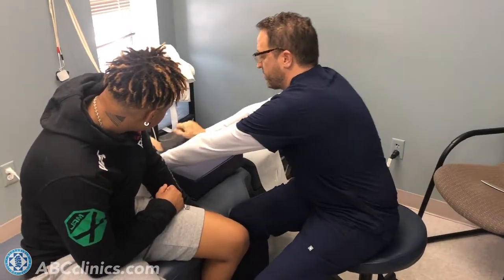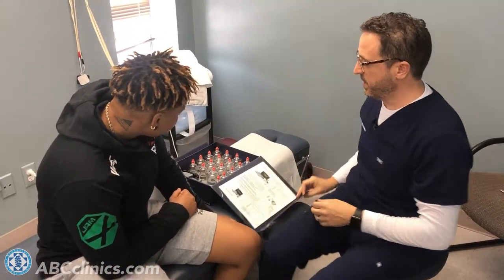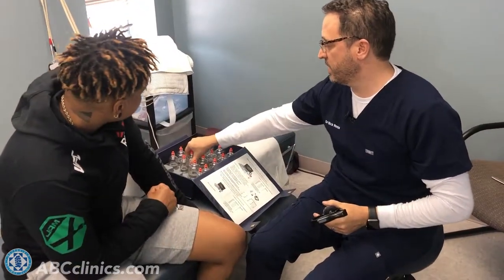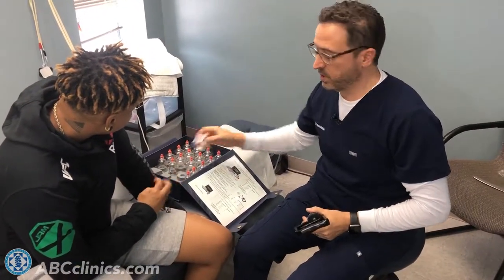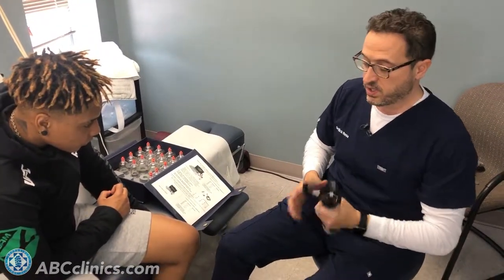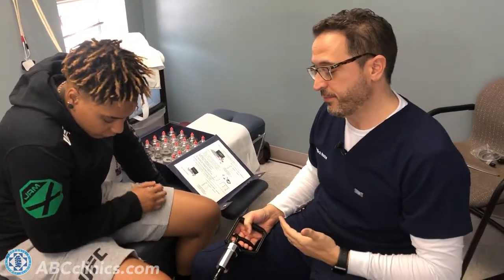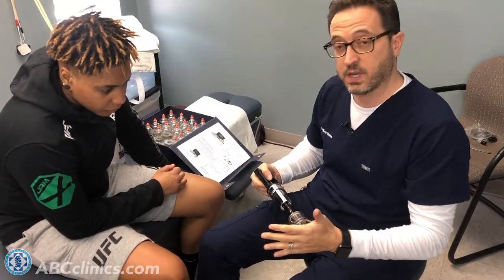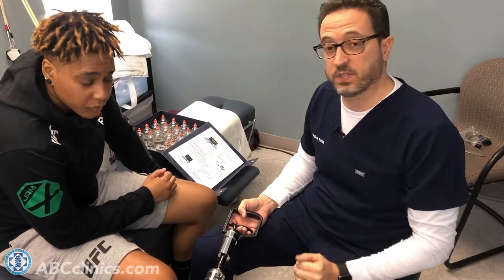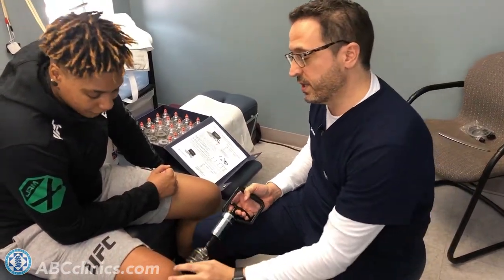Next, we're going to use cupping on Shauna, but not in the traditional sense — we're not using any meridian points. We're going to call this pneumatic decompression of the muscle tissue. Just like we use acupuncture needles in a different way than traditional acupuncture, we're going to use cupping cups in a different philosophical way.